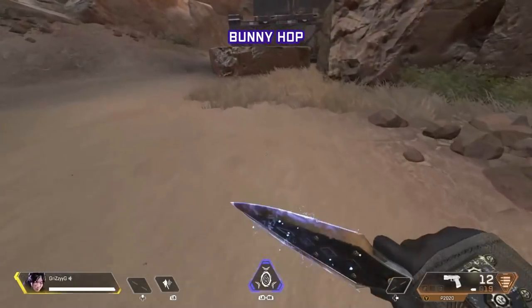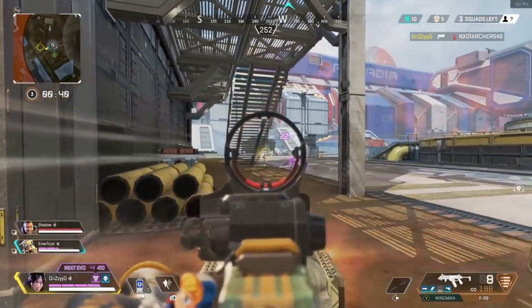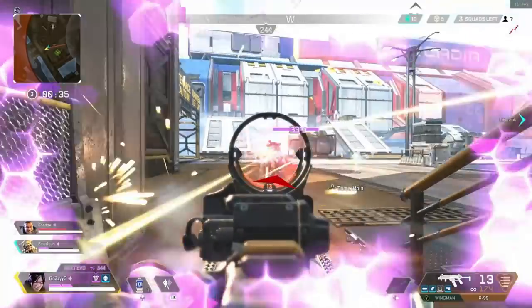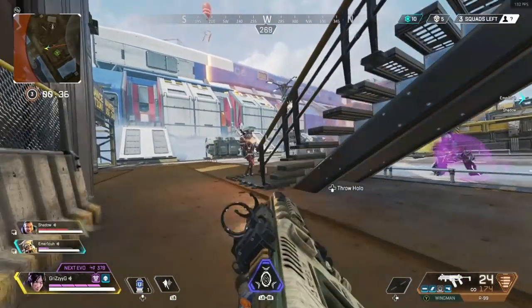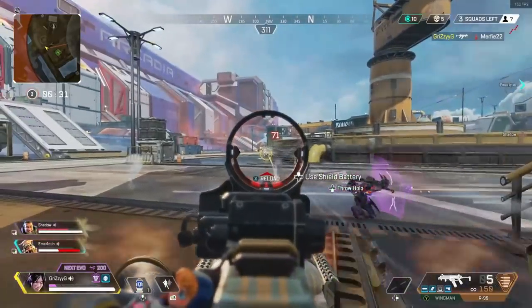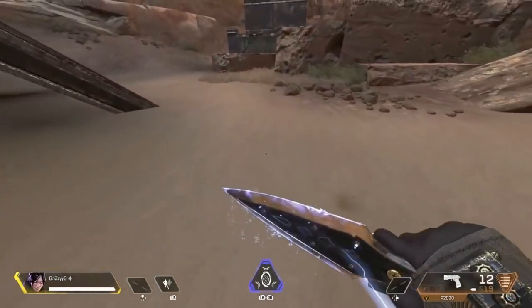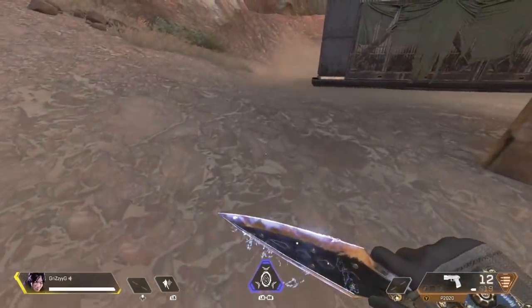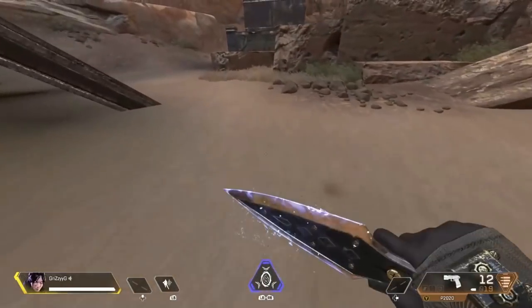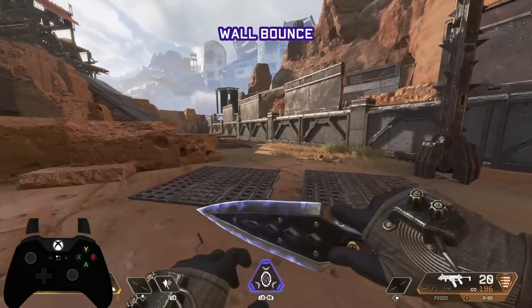Now we'll cover the bunny hop. Controller players can't do this quite as well as mouse and keyboard, but you can still heal while doing it and it gives you more momentum and distance when getting to cover or pushing enemies so your weapon stays out. To perform the bunny hop: hold down the crouch button — for me that's my right paddle — then press jump (A) as soon as you make contact with the ground, and continue hitting A each time you land. Use your right analog stick to control the direction of your bounce.